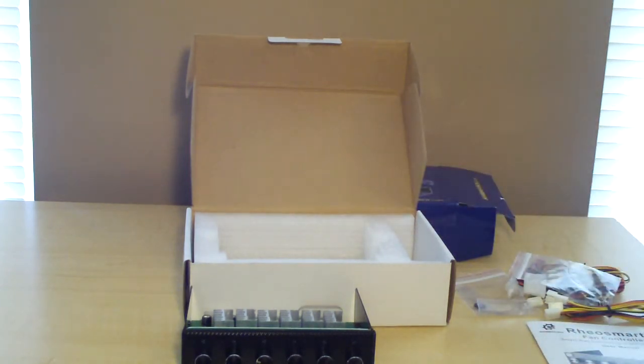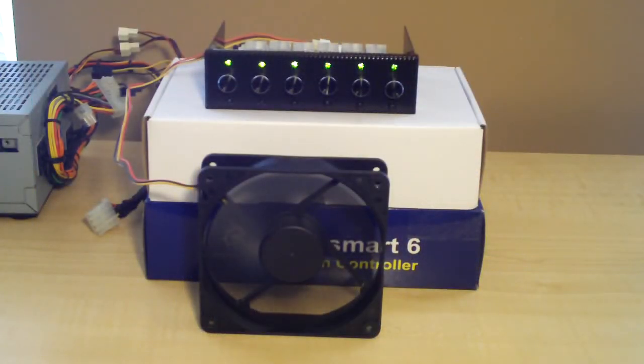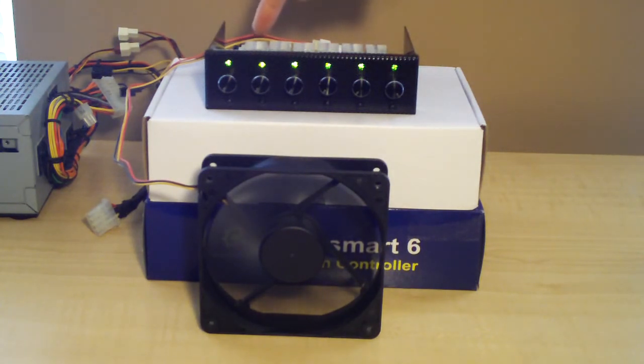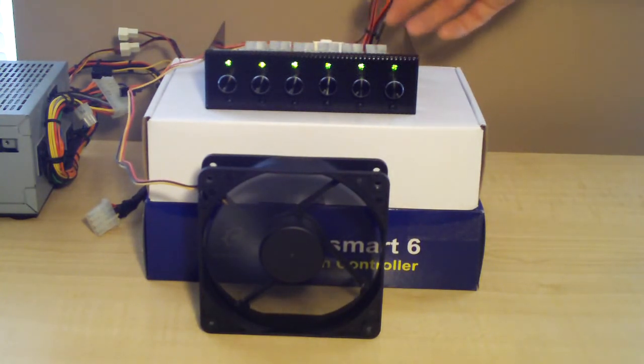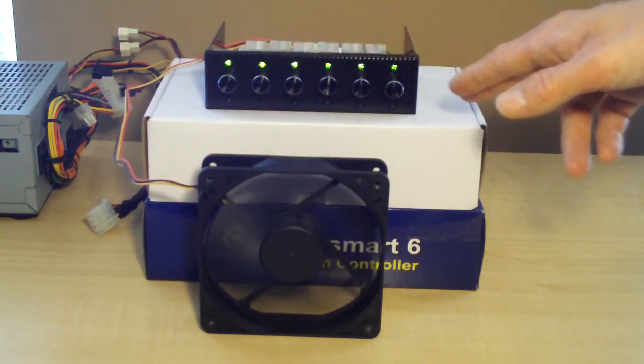Now I'll hook this fan controller up and show you what it looks like while it's in operation, as well as hook a fan or two up to show you exactly what it's like when it's running. I've got the fan controller hooked up to a temporary power supply as well as a 120mm 3-pin case fan. I've got the 4-pin Molex to power it as well as the 3-pin going into the fan controller, and as you can see all the green lights are lit up.